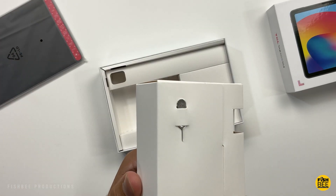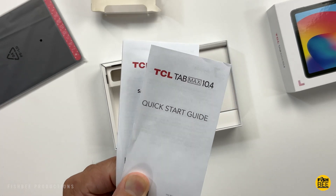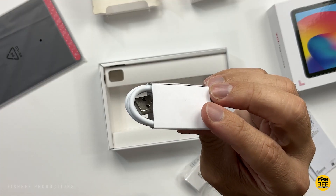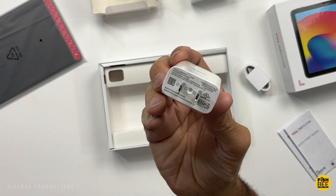Inside the box, you've got a microSD card removal tool, quick start guide, safety and warranty information, USB-C to USB-A charging cable, and a USB wall adapter is included, so that's good to see.